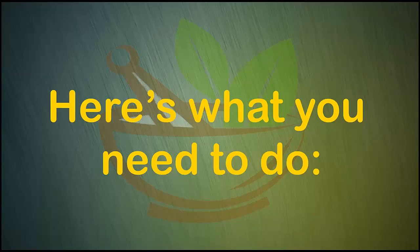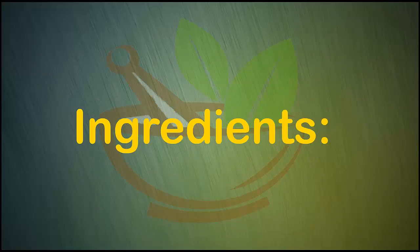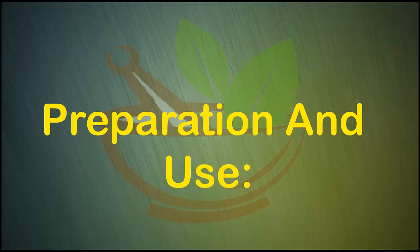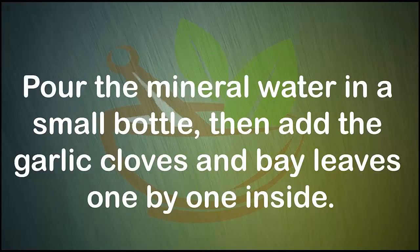Here's what you need. Ingredients: seven garlic cloves, seven bay leaves, one liter of mineral water, one funnel, and one small bottle. For preparation: pour the mineral water into the small bottle, then add the garlic cloves and bay leaves one by one inside.